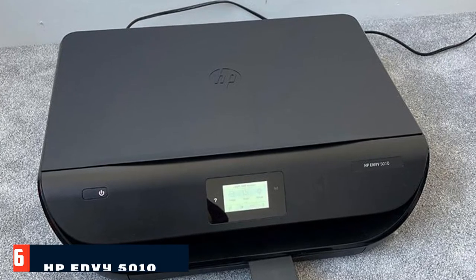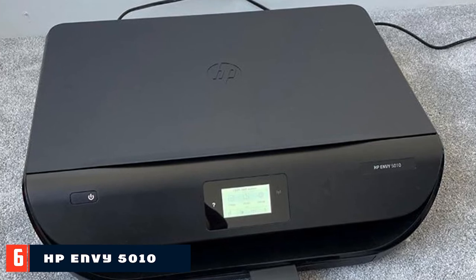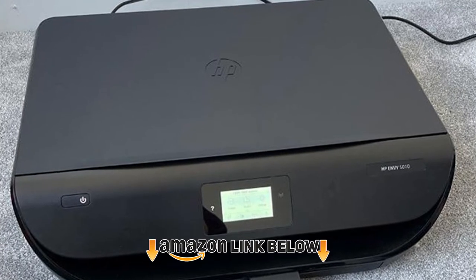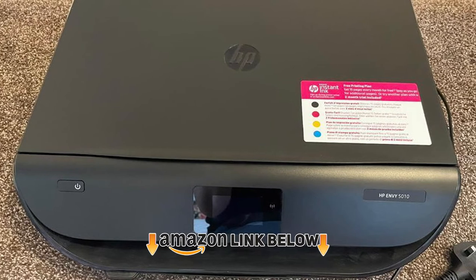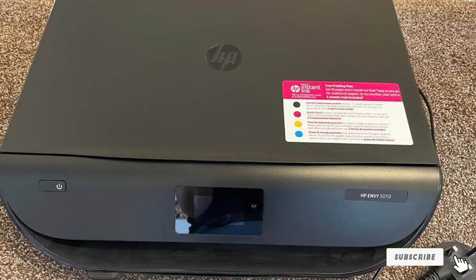The number six position is held by the HP Envy 5010. This is an all-in-one printer that also allows you to scan and copy — a bonus for productivity. It comes with Wi-Fi so you can print from your computer, tablet, or smartphone, and can output up to 10 shots per minute.